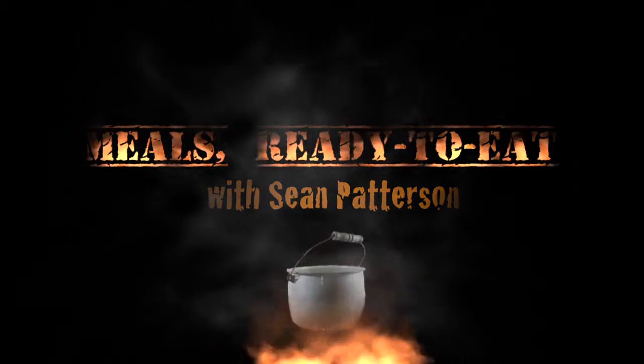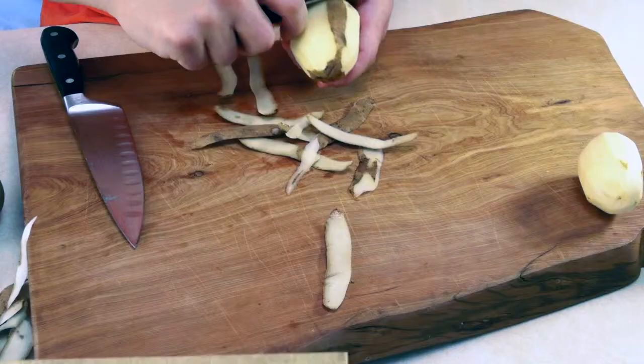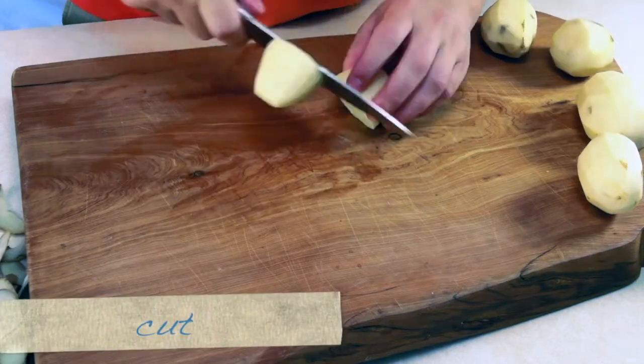For a lot of you, maybe you're taking the mashed potato off the shelf in the store, maybe you're microwaving some flaky mashed potato with some water. Don't do that. Use real Idaho potatoes.